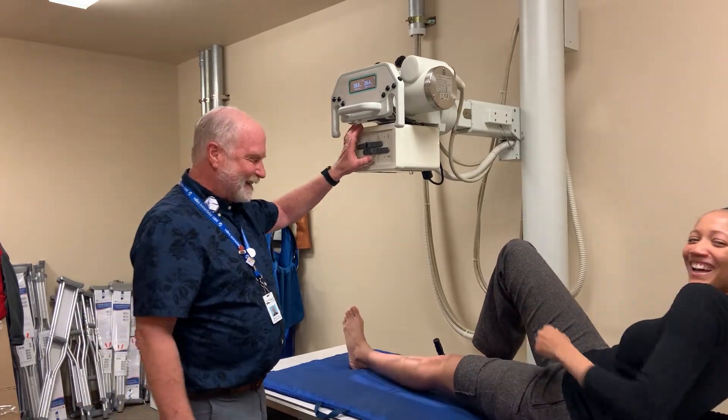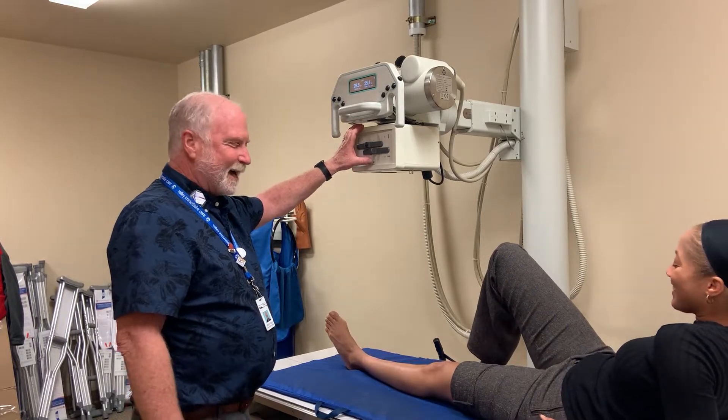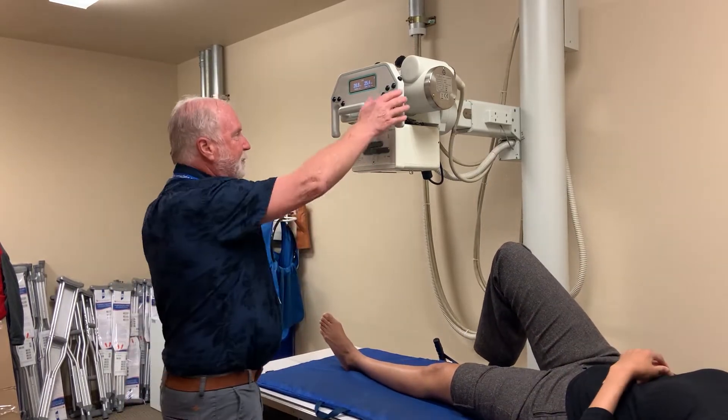Okay, let's talk about knees. So I'm going to have Nikki lay back on her back. Knees generally from an AP.